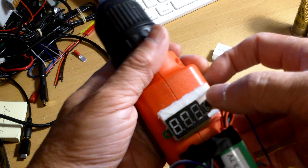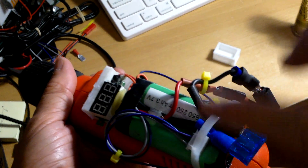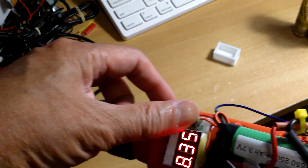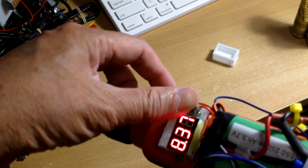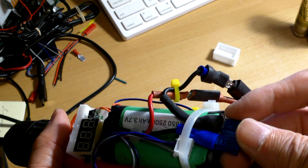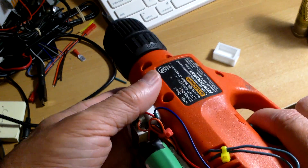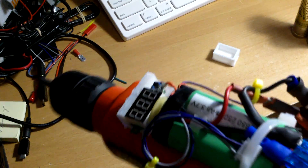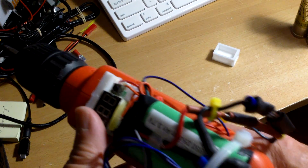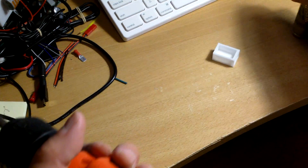You have the voltmeter here, and there's no BMS because I don't think it's necessary. I have the voltmeter — when it's 6 volts or under, I will just recharge it. I have a 15 amp fuse here; if it draws too much current it will blow the fuse. And it's balance charged, so I think this will work pretty well.